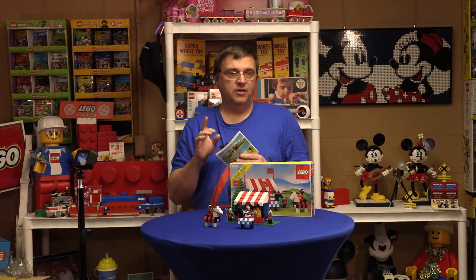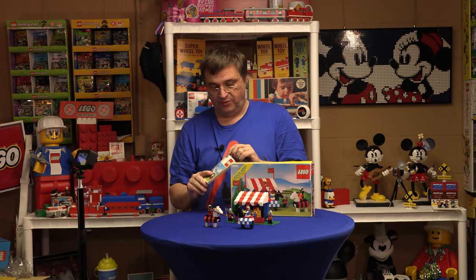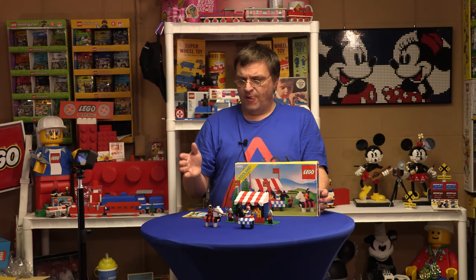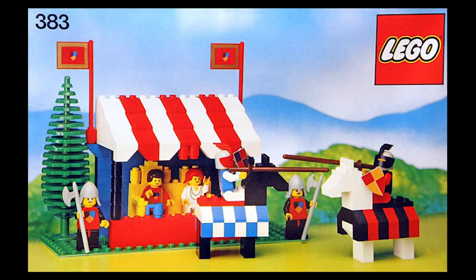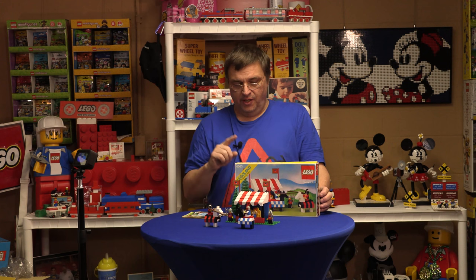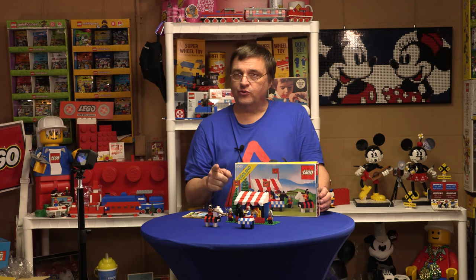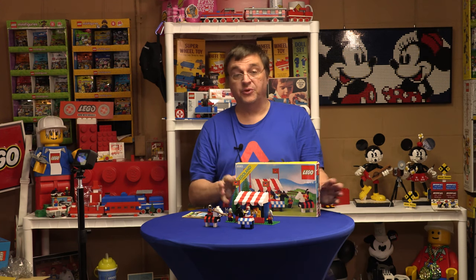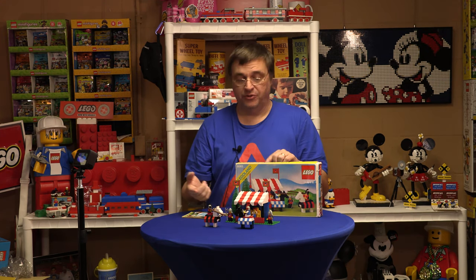At least the early versions of this set in Europe would have only had the 383 on the box and on the instructions, and the box was a little different for those early versions. I'll insert a picture of the box if I can. It came out in 1979 in Europe, so the 383 actually came out a couple years earlier than the United States version.